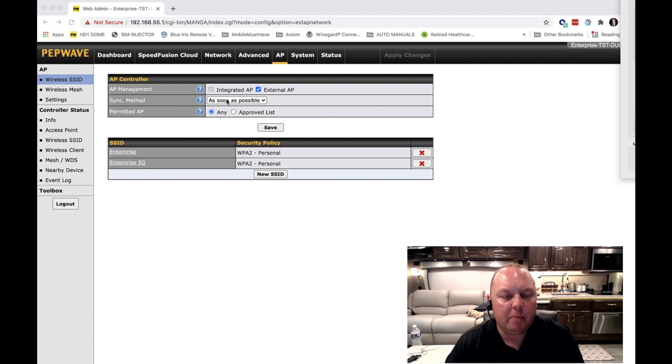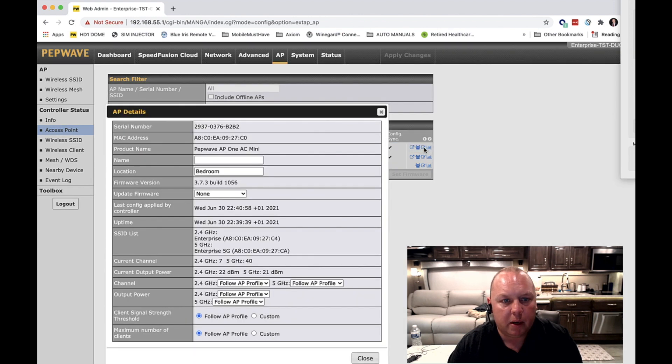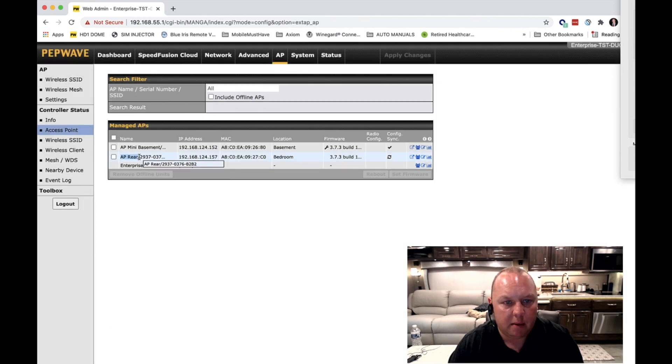We're back inside of the management console. On the AP tab, go over to Access Point — and look at that, we've got some managed access points showing up. In the case of what we've just configured, this is the access point. If you're not sure, you can check the serial number on the bottom of the device and it will match the default name. I've actually got two access points in this particular setup. If you click the Edit button, it will bring up the AP details tab where you can give it a friendly name — I'll call it 'AP Rear' with location set to bedroom. Leave all the other settings as default and hit Save. That has now updated the name to AP Rear.